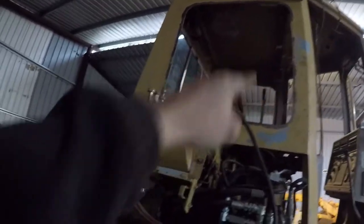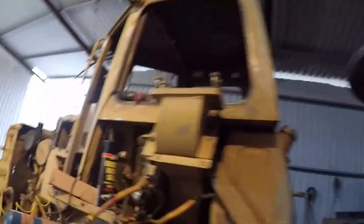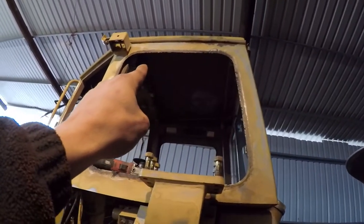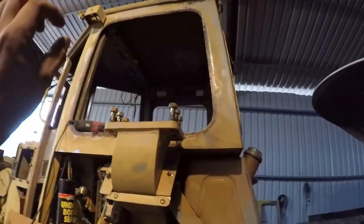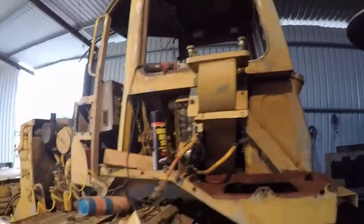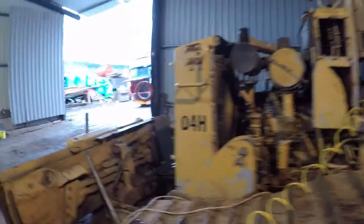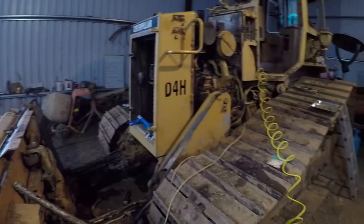We've got the windows out, gonna paint all the seals around the window rims with some rust-proofing stuff. Most of the window seals are actually pretty good - there's only one hiccup and that one is up in the top. We're gonna cut that out; it's not ridiculously bad. We'll weld a new piece of metal in there, seal it up and it'll be good as new. Still a lot to do but she's coming along nicely.